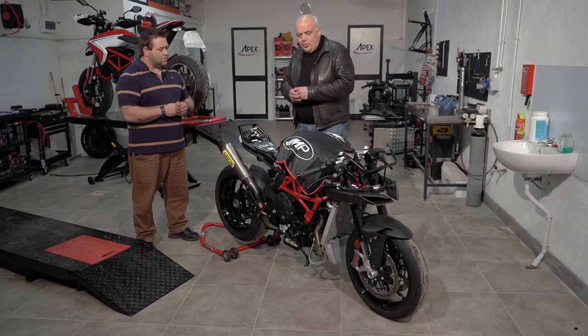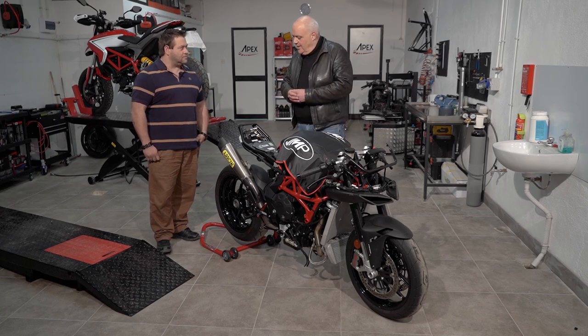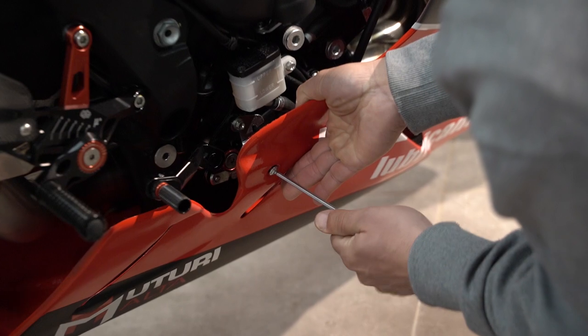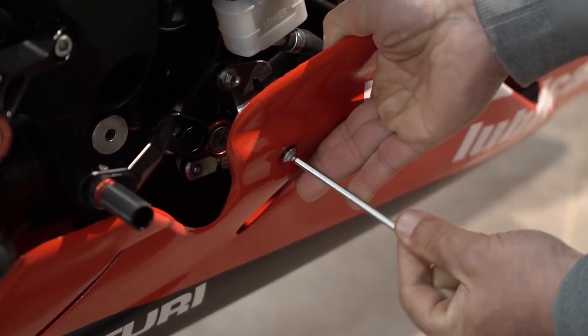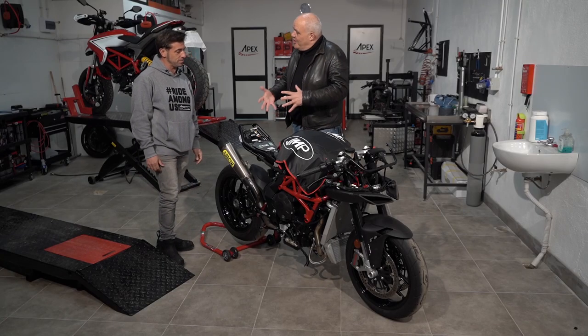I'm going to meet up with Ruben, see if he's satisfied with what's happened so far and get an idea what's left before we actually take it on the circuit. Ruben, hello Ruben. You've done this again, how can you do it again?